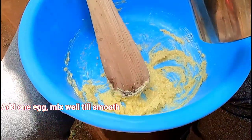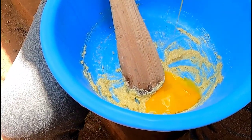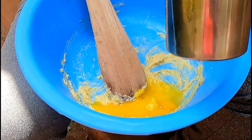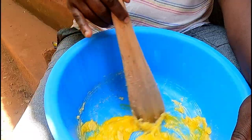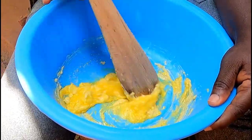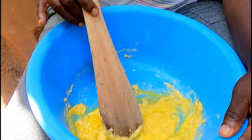With this cake I'm going to use four eggs. I'll add one egg at a time and mix it well. I'm going to use a mooko — a cooking stick in English — since I don't have a mixer.